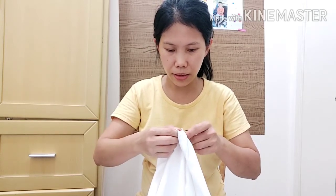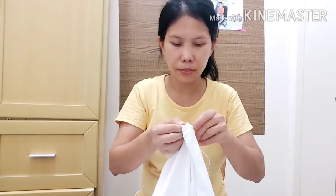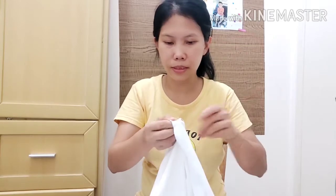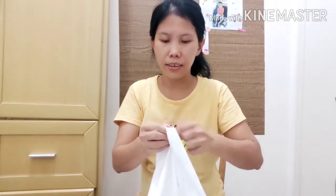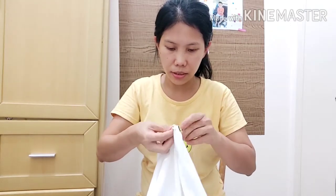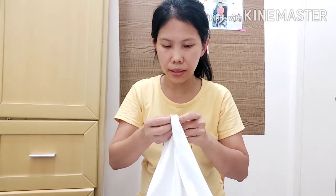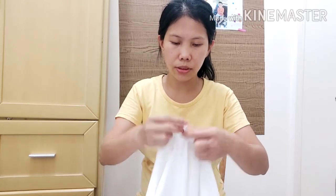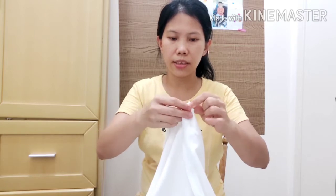Someone unfortunately cut it. So this is the easiest way I stitch my shirt most of the time when it gets cut. Then do it on the top — this one here. Actually this is easy.